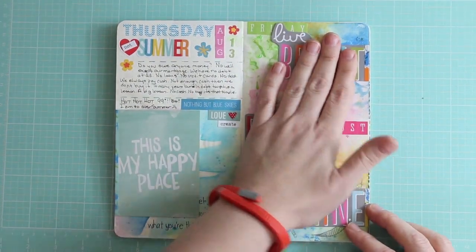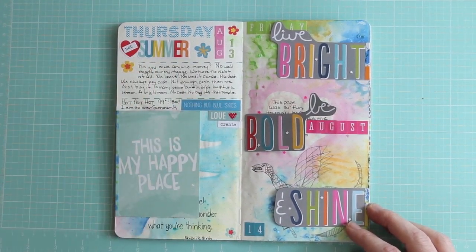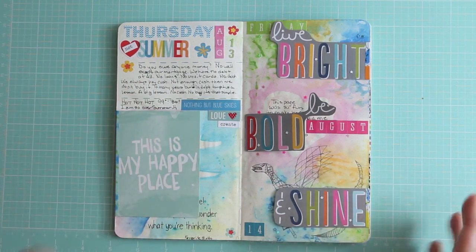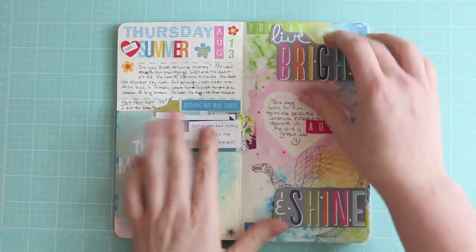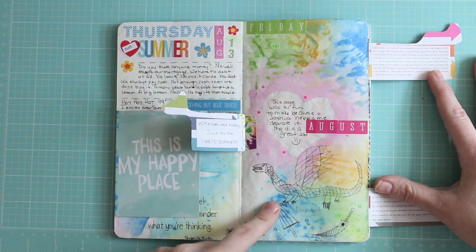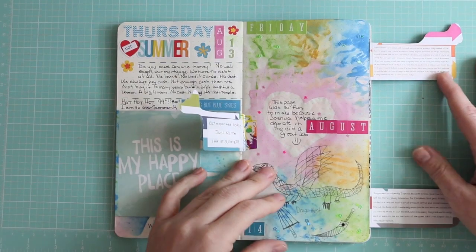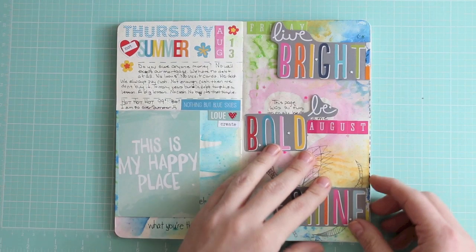Another Five on Friday — I think you had to use a journaling card, have somebody else journal on your page, use citrus or tropical colors, and I don't remember what else. So I took a journaling card and cut it all up, put my journaling on the back, and then Joshua drew a picture of his favorite Steam game. We also had to put sequins on it. It was fun to have Joshua play along with me, and it turned out really good.